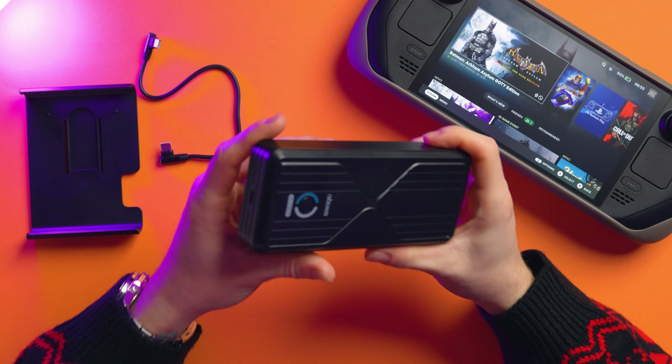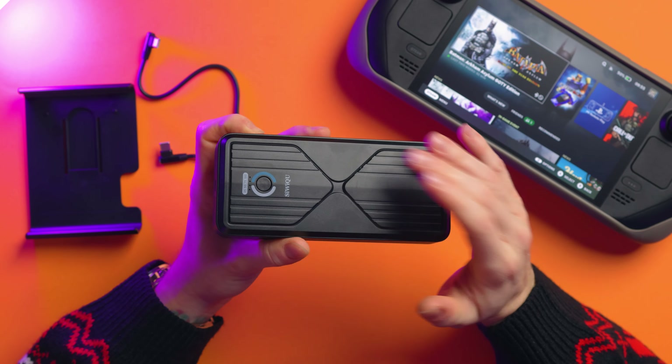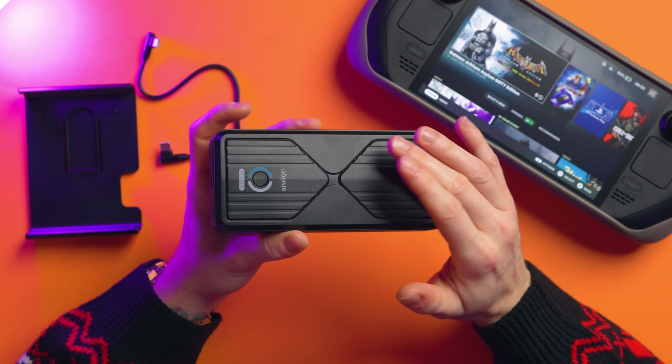I've been using this for a couple of weeks now and I love it! This is a power bank capable of outputting 45 watts to your Steam Deck, which means it's the same as plugging it into the wall, so it will actually provide enough power for you to be gaming and charging the Steam Deck from this, which is mental. And it is a 20,000 milliamp hour battery bank.